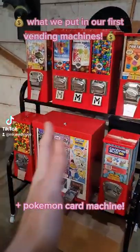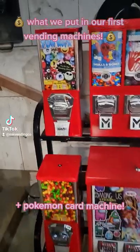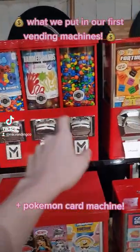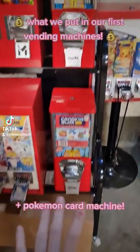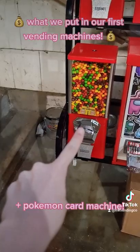And then over here we have our biggest vending machine that we've invested in so far. We have a fun mix — a couple different candy options, some sticky hands, fortune dice, more candy options, stickers, and more candy options.